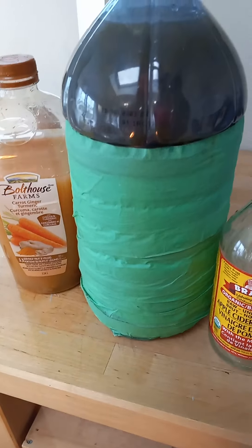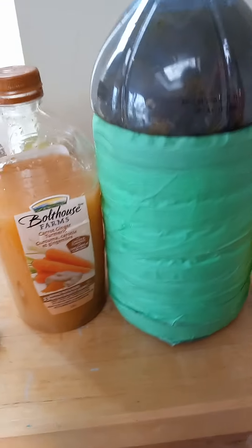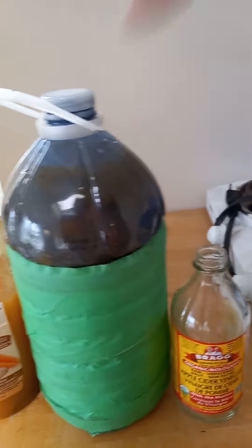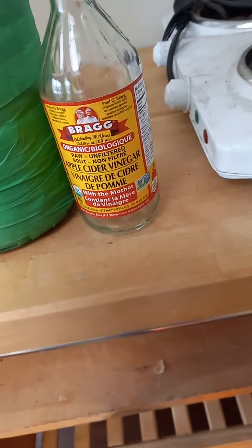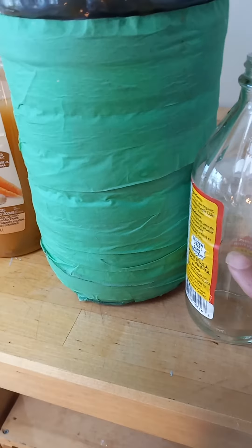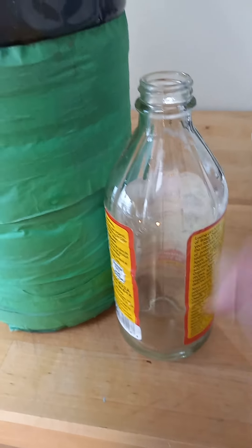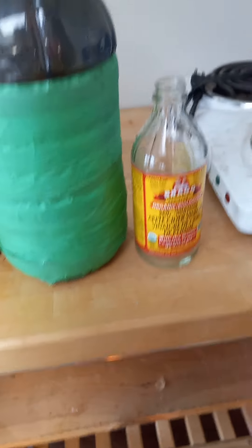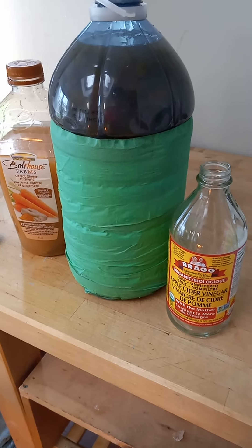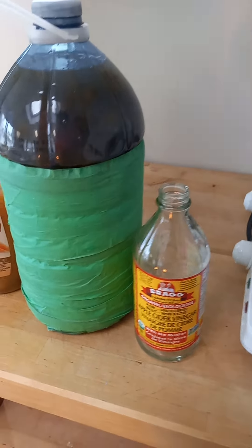I also bought some ginger in bulk. So what I did is I cheated and made a ginger carrot turmeric dandelion cider vinegar. How I cheated is that I had about half a bottle — maybe up to this much — of existing cider vinegar left, and I put that into the batch as well, almost like how you would use a starter yeast when making bread.